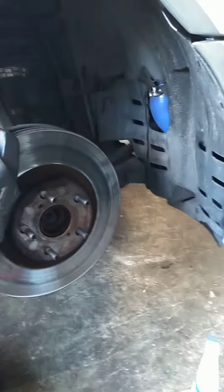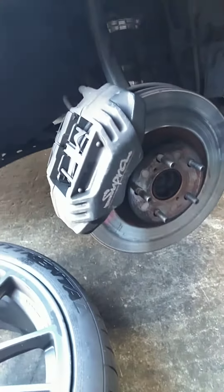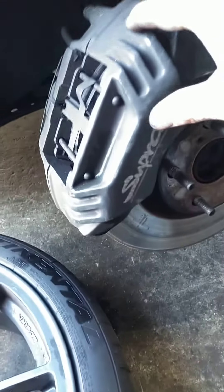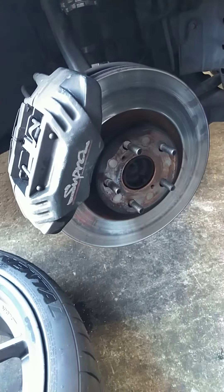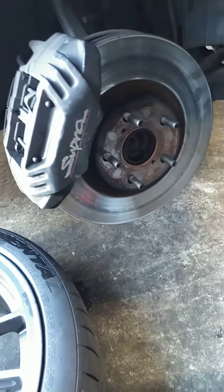Alright, I am going to stop the video here. I will call this Brake Job 1, then I will get into the actual mounting of the caliper in the next video, in just a couple minutes. Alright, bye now.